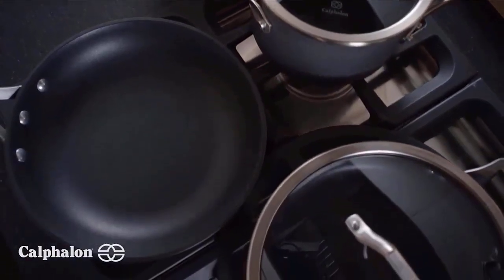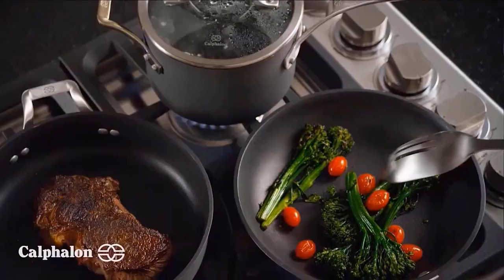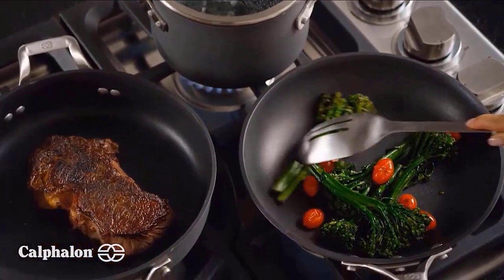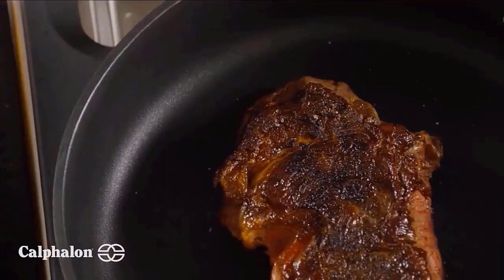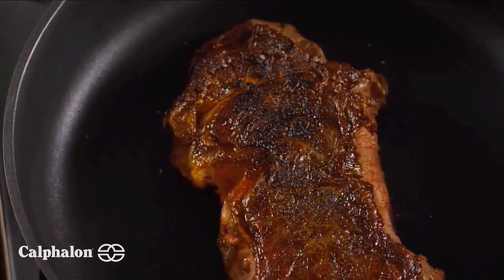Heavy gauge, hard anodized aluminum construction heats evenly for precision cooking and performance. Long handles designed to stay cool on the stovetop. Dishwasher safe for easy and effortless cleanup. Check the description for details and prices.